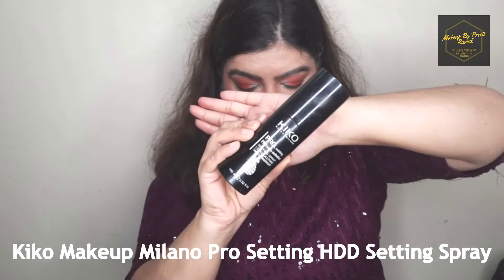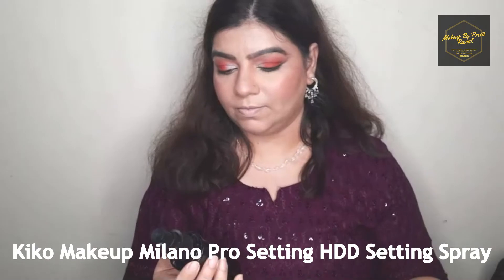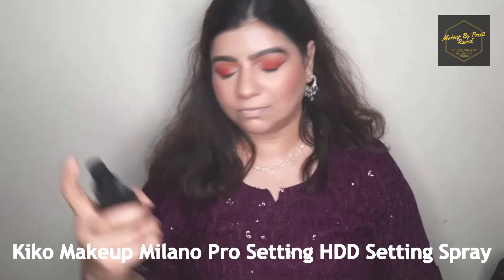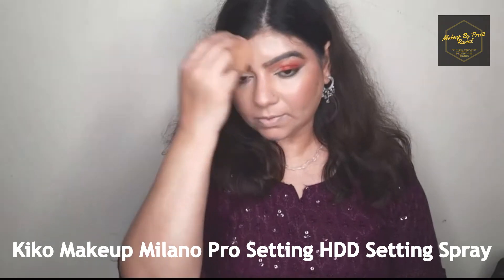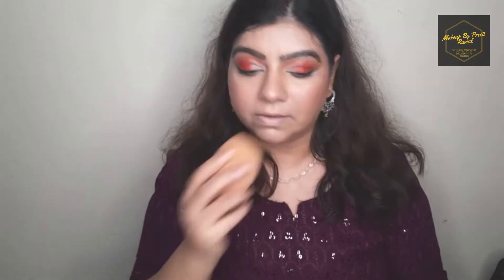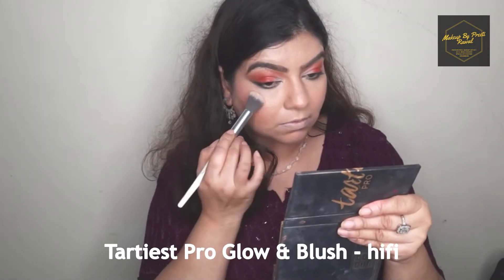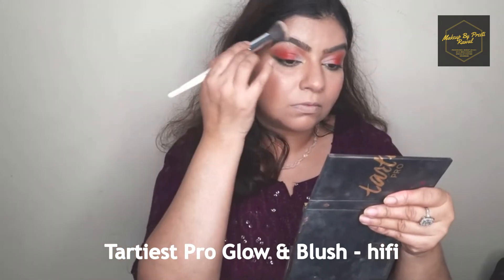To set my face I'm using Kiko Milano setting spray all over my face. There's also a trick here: before applying a powder highlighter, spray your setting spray first — this makes the powder highlighter look much more prominent.